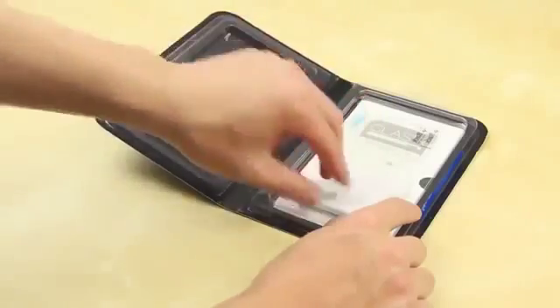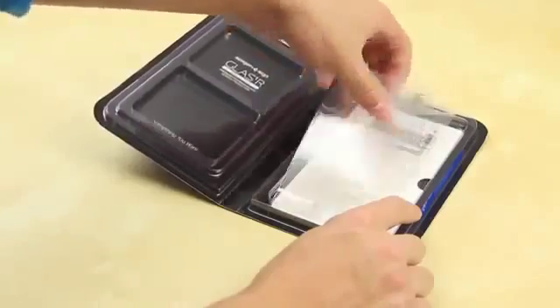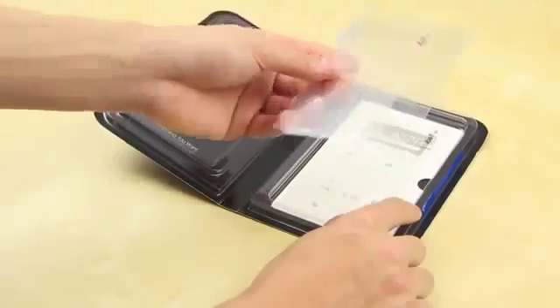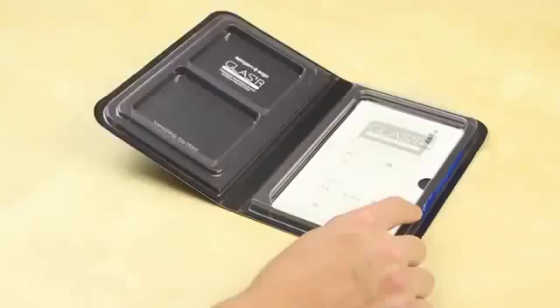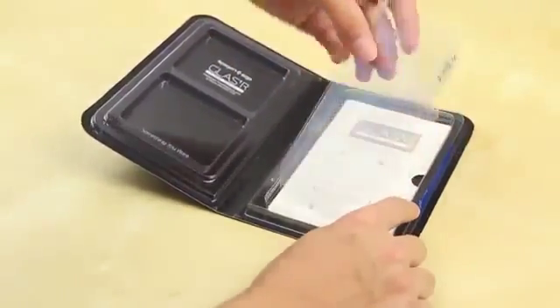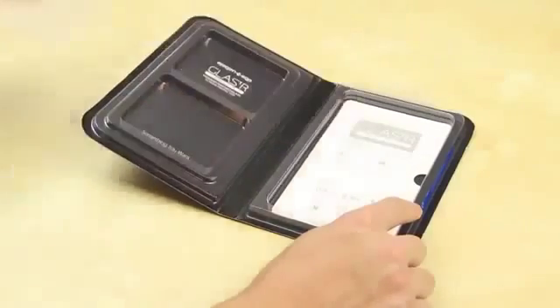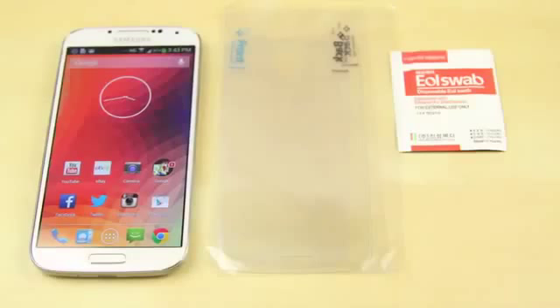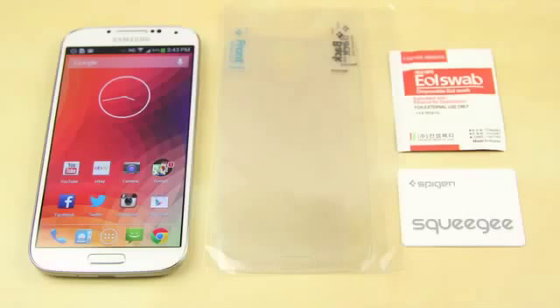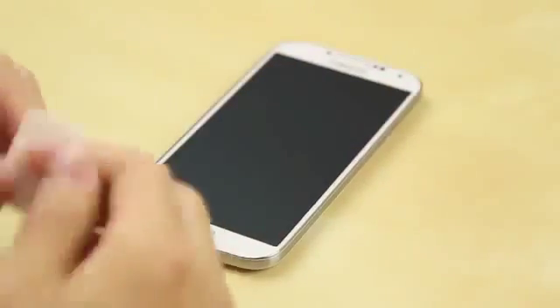Spigen does a good job including everything in the box: some jelly home buttons which I really like, the glass screen protector itself, and also a back protector. It's really great that they included that. As a limited time offer they also include an Ultra Crystal screen protector — just a standard screen protector as a bonus — so you can give that to a friend. There are also instructions on how to install it.